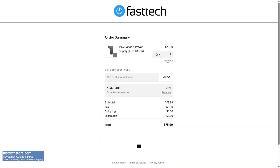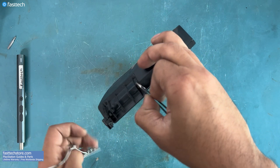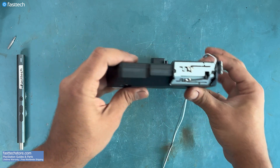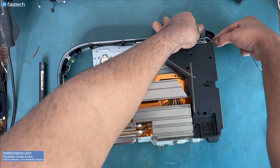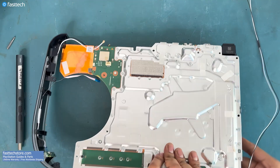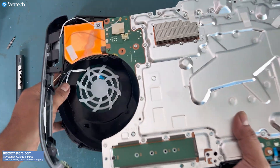Now that you've confirmed the power supply is the problem, head over to FastTechStore.com to pick one up with a lifetime warranty and free worldwide shipping. This antenna has to be moved over to the new power supply. Put the antenna in its place and push it until you hear a click sound. Now we can put the power supply in and make sure these antenna wires are routed correctly.